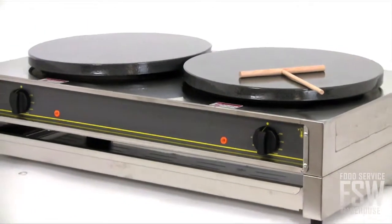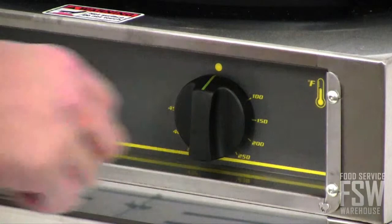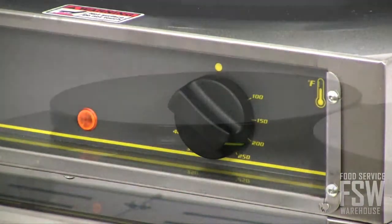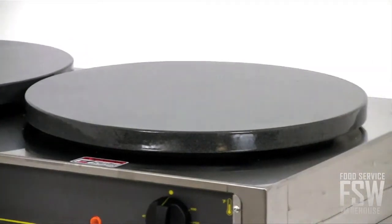This machine boasts two enamel-coated cast iron plates that are controlled thermostatically for a great and even crepe consistency. The large 16-inch plates will yield very large, consistent crepes every time.